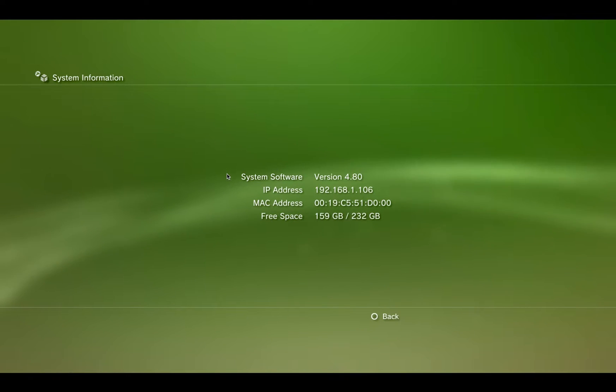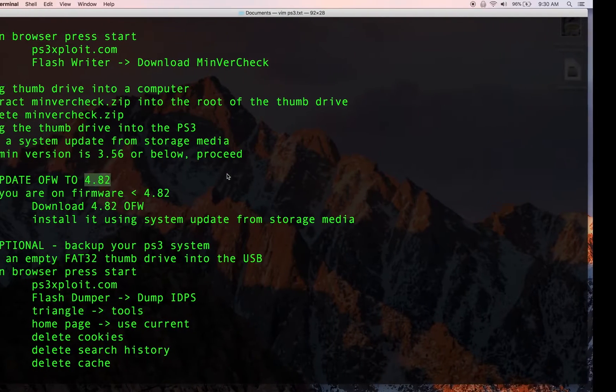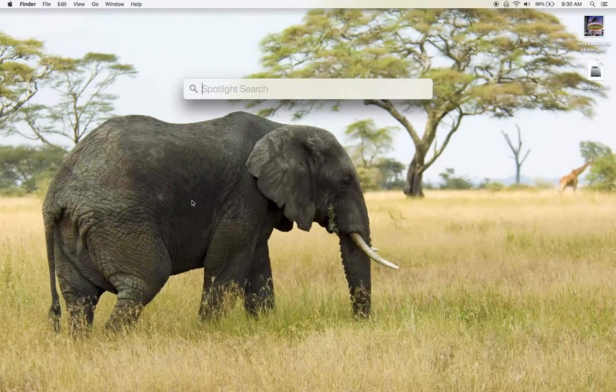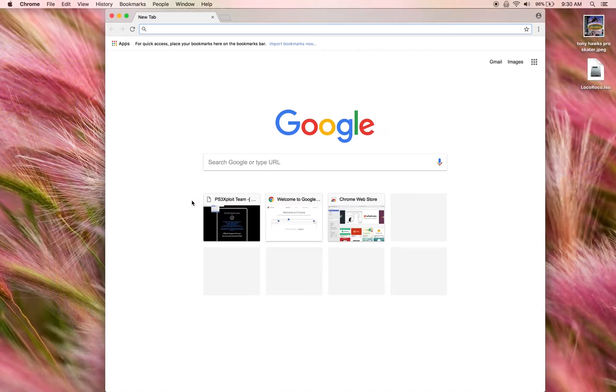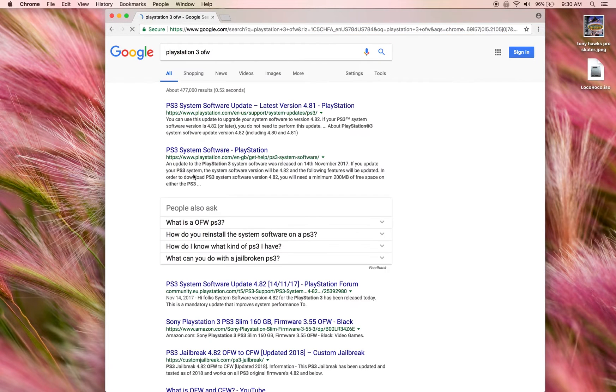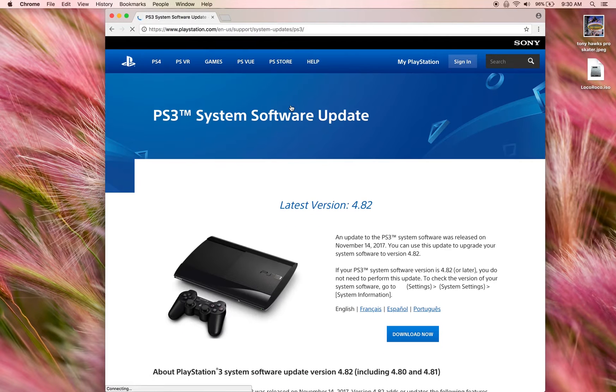You can see here we're running version 4.80. If you are on anything lower than 4.82 you need to update to 4.82. To do that, open Chrome and search for 'PlayStation 3 OFW' for official firmware. It may say 4.81 but when you go to the link on playstation.com you can see it's actually 4.82, so go ahead and download that.